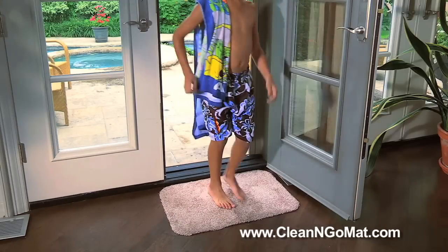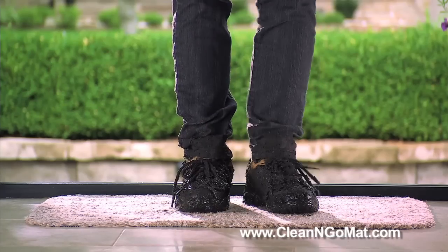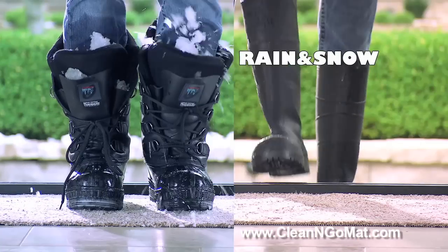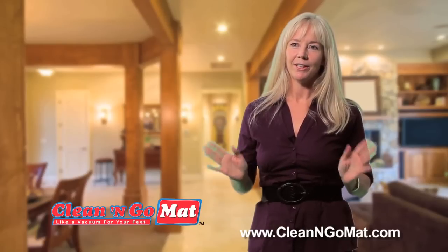The Clean and Go mat is great for the front door, the back door, the garage, the kitchen, the bathroom, the boat, even the car — anywhere where dirty shoes can track in dirt and grime, dust and grit, in the winter or in the summer, rain or snow. And unlike other mats, its easy care material makes it machine washable and dryable.